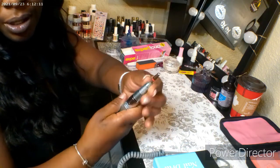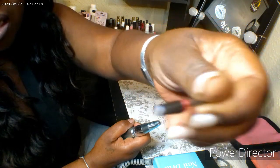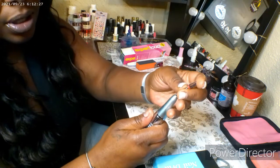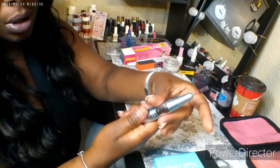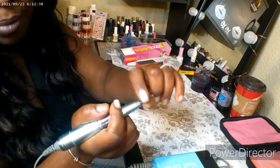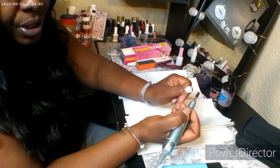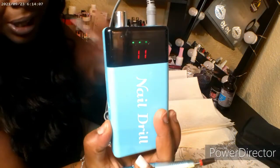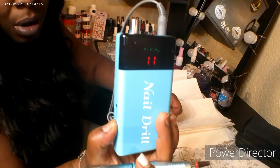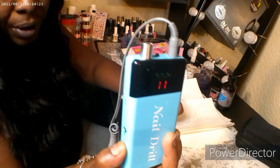I've got a ton of drill bits. This is actually a coarse bit, and what coarse bits do is they take down the bulk of the acrylic on your nails, so they tend to be a little bit stronger with bigger teeth. Right now I'm going to put my drill on about an 11, which is a higher speed. I don't recommend this if you're not used to doing nails — I'm putting it on 11 because I'm trying to take them down quickly and I have experience with it.